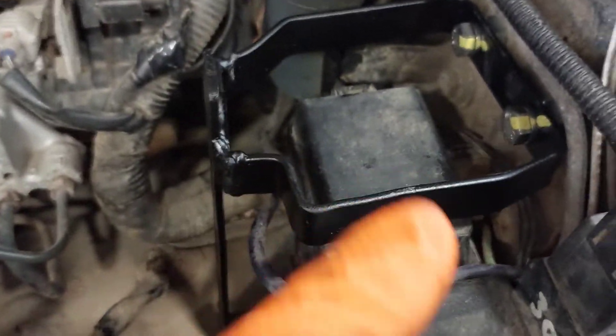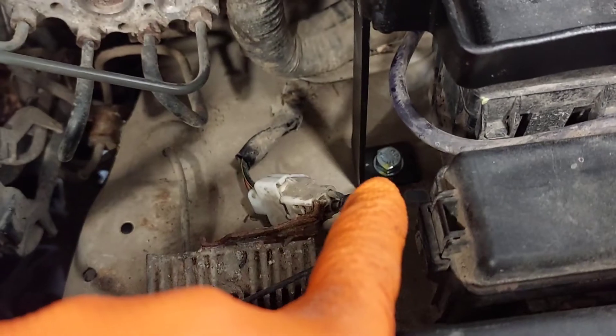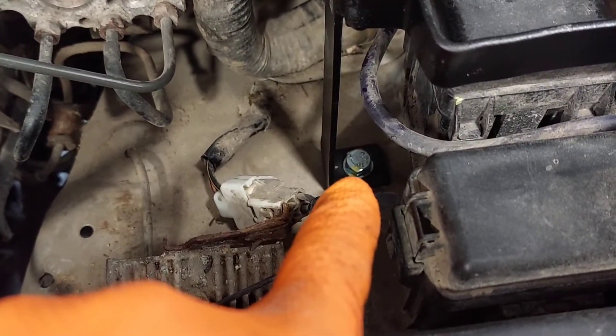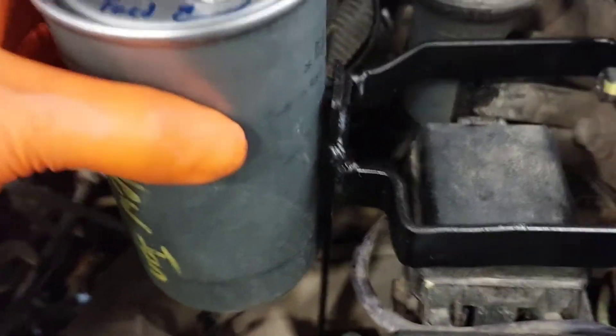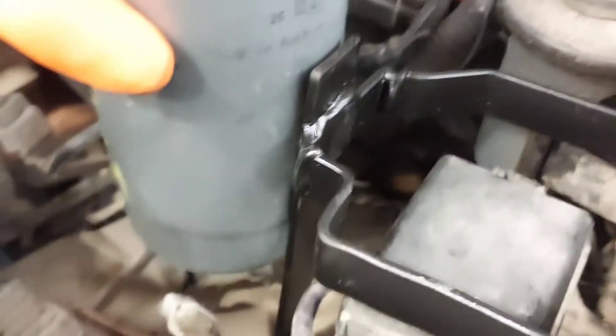I got the bracket all made up and painted. It bolts onto the two factory holes there, and I drilled an extra hole down here just for extra support. The fuel filter is just going to mount like this and be secured with two hose clamps.